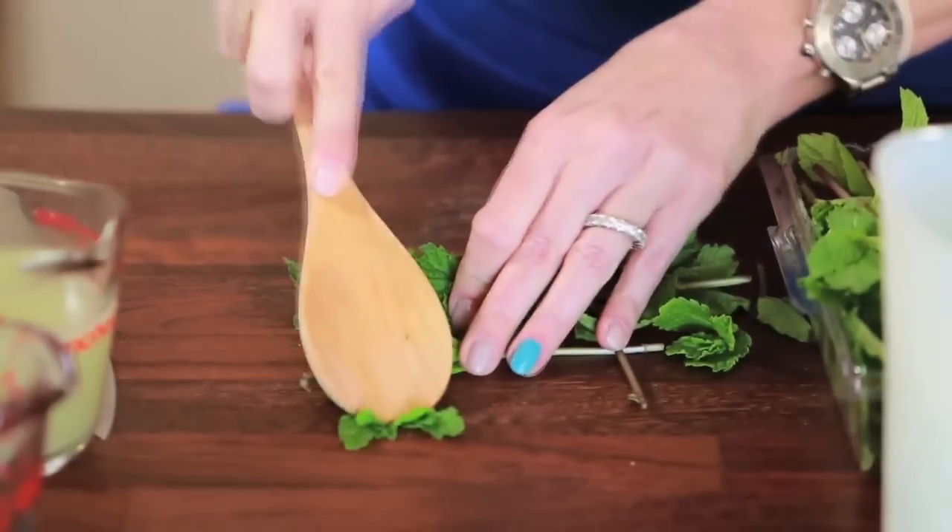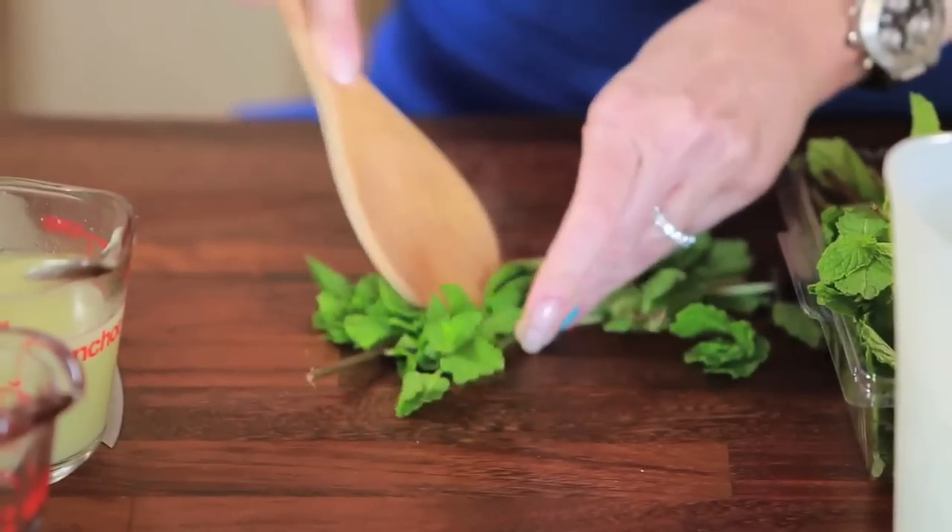What we're going to do is start by bruising our mint. You need about 12 sprigs. The secret to using fresh herbs is that you have to bruise them — get your wooden spoon and release the oils.